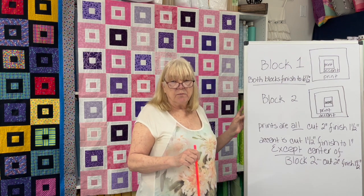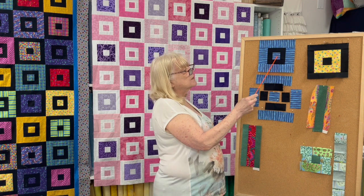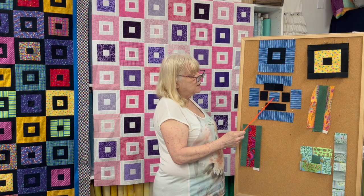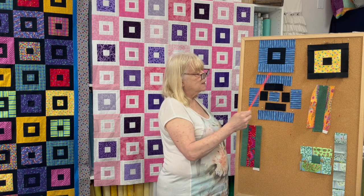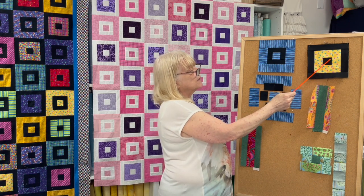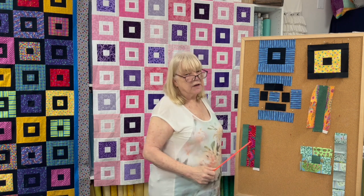Now let's swap out the whiteboard and I'll show you how we piece them. I've written up the pattern for you — it is on my website with all the cutting directions, and we'll provide a link below. Here is block one. It starts with the print square in the center, has a round of the accent fabric, and then a round of the print fabric. You sew the accent on either side, press, add the accent fabric top and bottom, and then do it again with the print. Same with block two, except you start with the center square of the accent fabric, one round of the print, and a last round of the accent fabric. But if you've watched my channel before, you know that's not how I'm going to piece it.